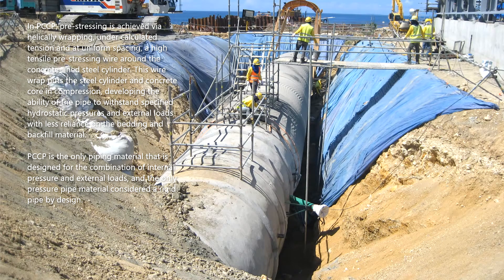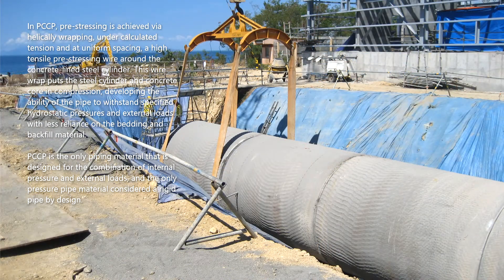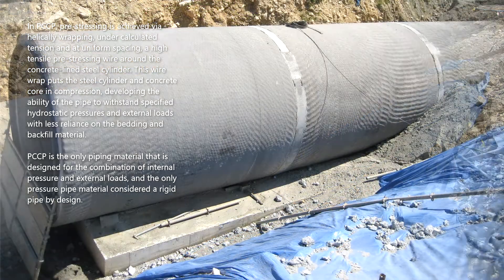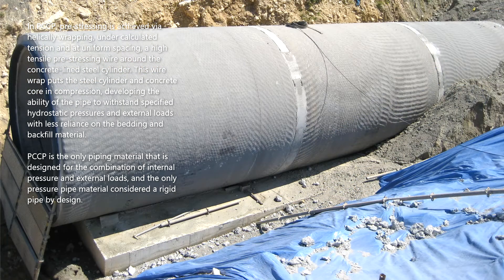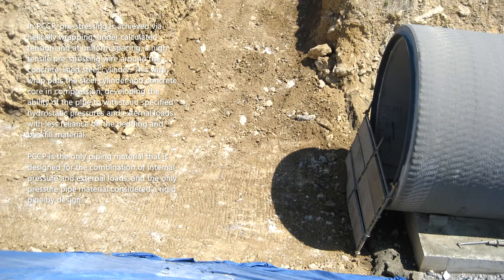In PCCP, pre-stressing is achieved via helical wrapping, under calculated tension and at uniform spacing, of a high tensile pre-stressing wire around the concrete-lined steel cylinder. This wire wrap puts the steel cylinder and concrete core in compression, developing the ability of the pipe to withstand specified hydrostatic pressures and external loads with less reliance on the bedding and backfill material.